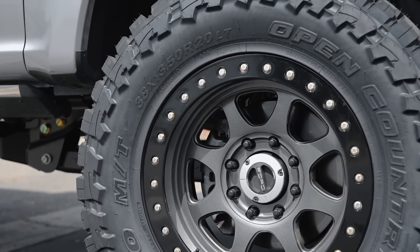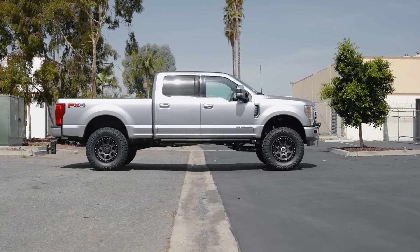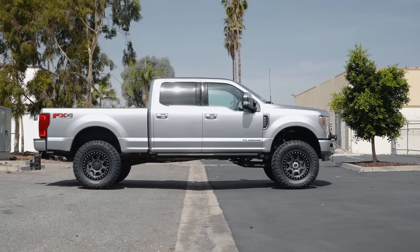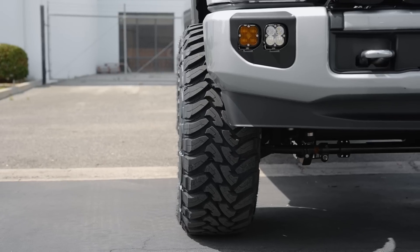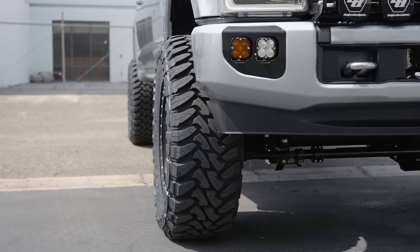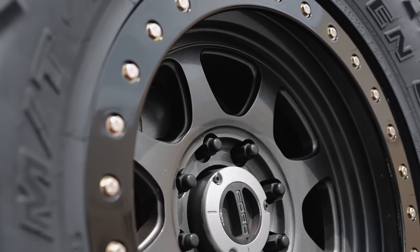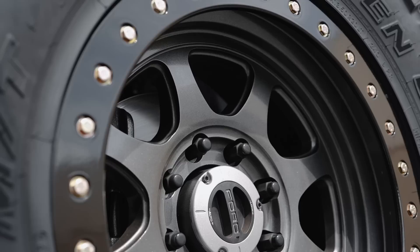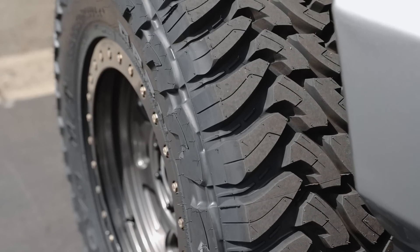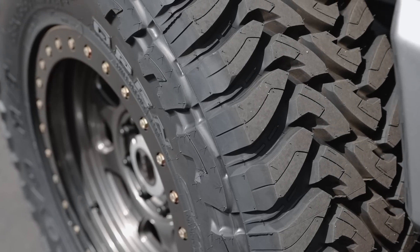Rounding out the wheel and tire package is TrailReady 20-inch wheels finished in TrailReady's graphite finish — one of our favorite combinations on these trucks. We feel the graphite color paired with the silver paint on the truck is a very clean combination. We've put together a section on our website where you can order these TrailReady's custom-configured for these Ford builds. This particular one was built with five-inch backspacing, which we felt was perfect for the 38-inch tires. Not only do the tires clear the body relatively easily, but the truck can be run off-road without tearing the fenders off.